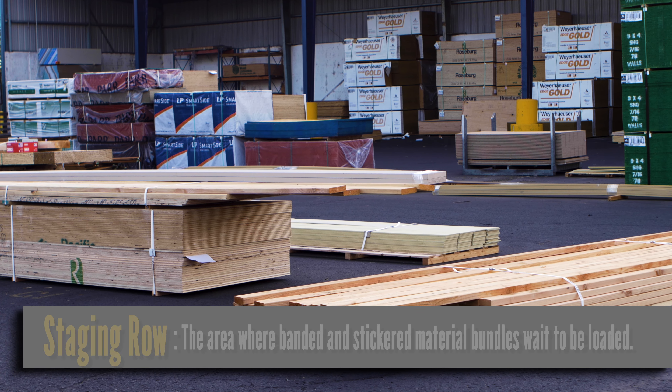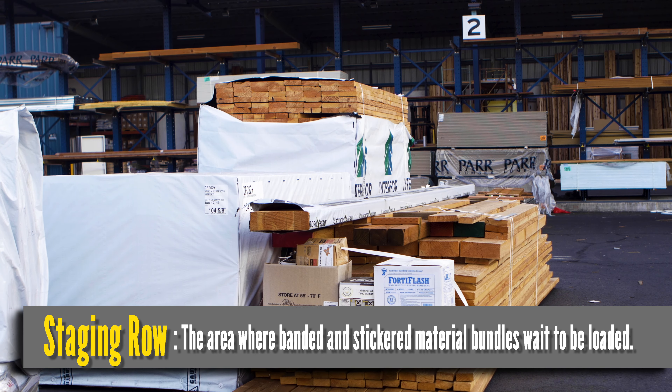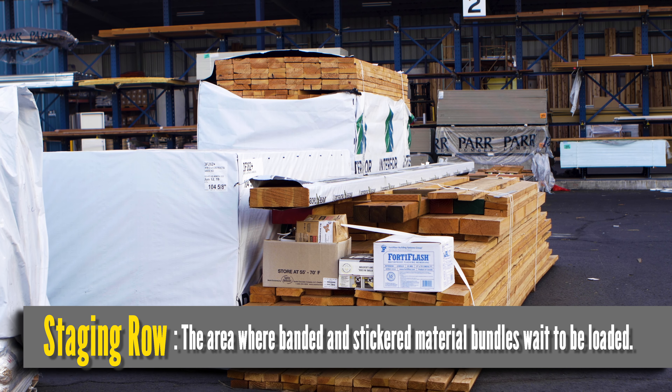We're standing in the staging row. This is where the material that's been built with banding and stickers waits to be loaded on the truck and delivered to the job site.